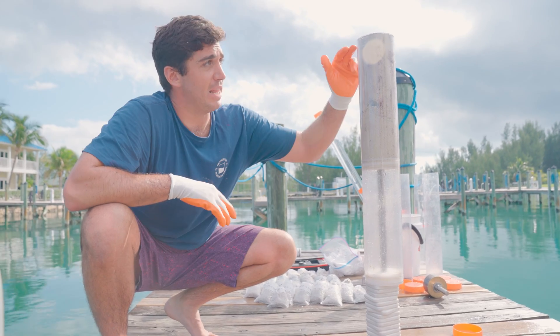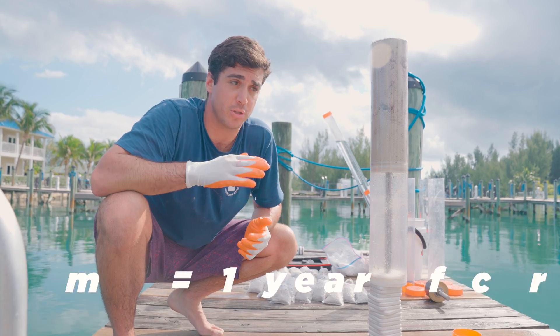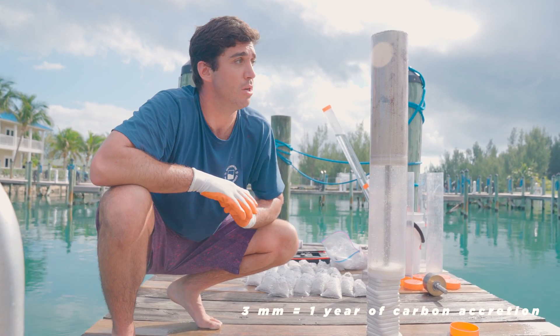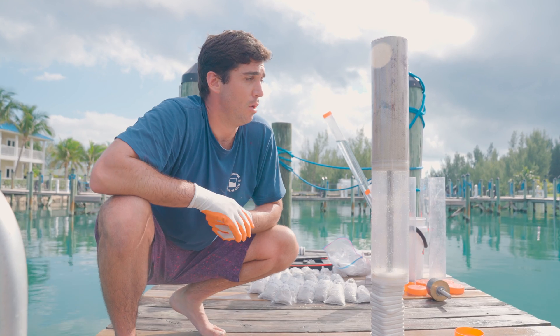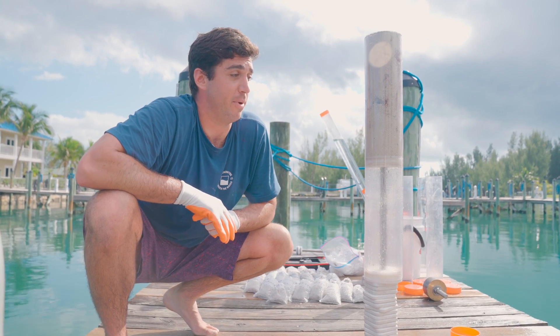What we found is each layer of sediment here is representative of years — it's about three millimeters on average per year of accretion. So looking at this core, we're looking at about 150 years worth of history within the seagrass meadow.